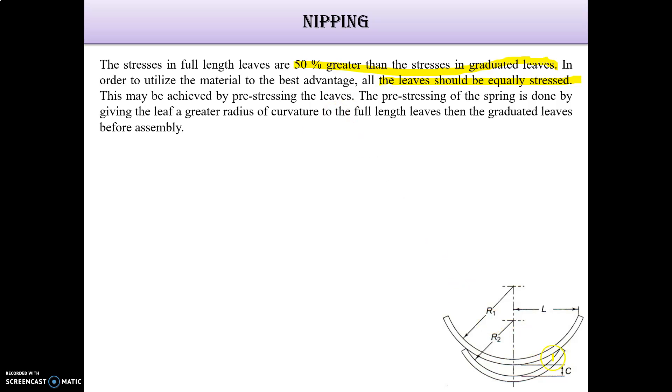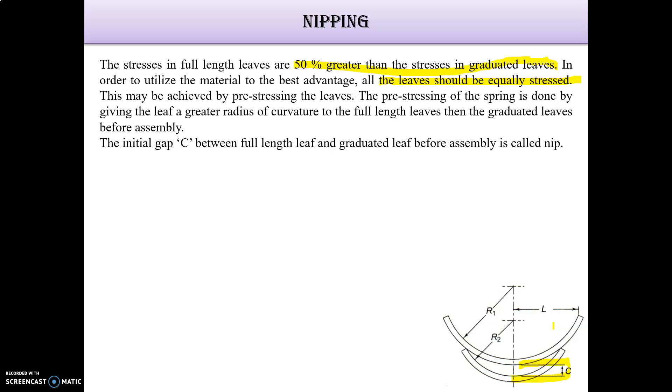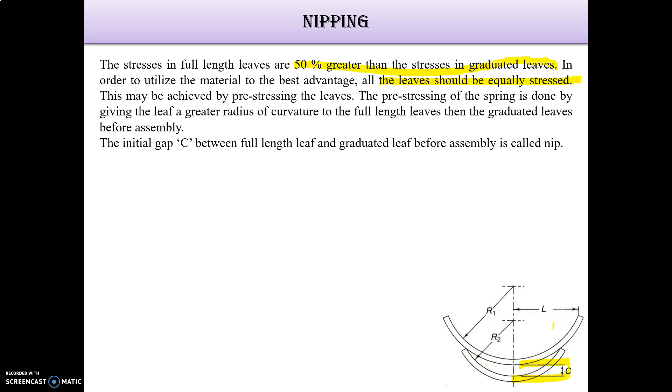This gap which is given is called C. R1 is the radius for the full-length leaf, R2 is for the graduated leaf, and L is the length. The gap C between the full-length leaf and the graduated leaf before assembly is called a nip. When the center bolt holding the leaves is tightened, the extra full-length leaf bends back, as shown in the figure, creating an initial stress in a direction opposite to the normal one.